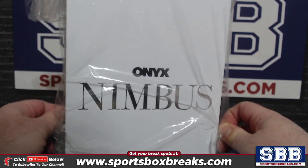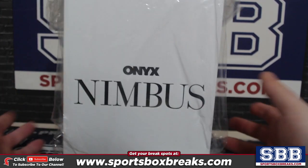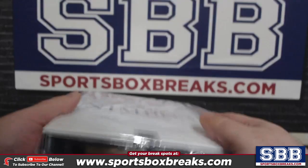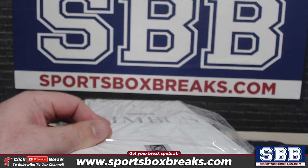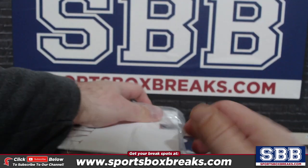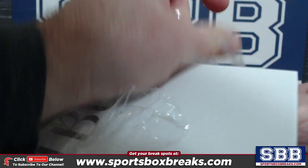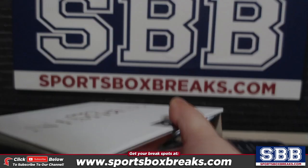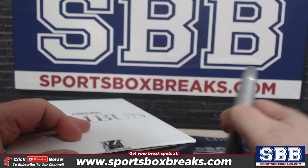I think it's the first year for the Multisport. In here you're guaranteed at least two autos — no stickers, no redemptions. There are four total cards in this giant box, and they all come out of this case. It's a four-box case that I got, so these will all come out of the same case. They come all individually wrapped like this, so let's see what's in here.